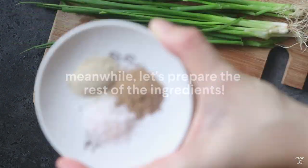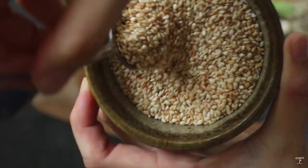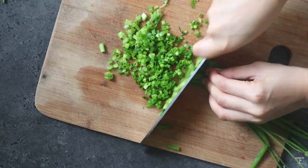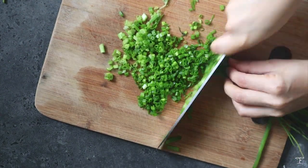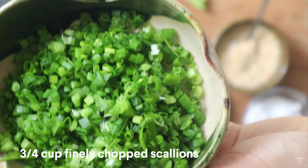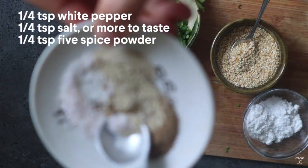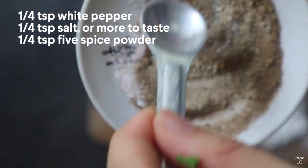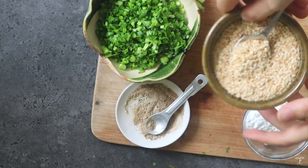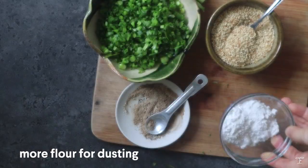We're gonna be making the rest of the ingredients. Just prepare the spice mix, the sesame seeds, and of course the scallions. We're basically just gonna chop the scallions up into small tiny pieces, and we're gonna end up with around 3/4 cup of chopped scallions — for me, the more the merrier. We have here some white pepper, salt, and some five spice, and we're just gonna mix the spice mix together to sprinkle on later. For the toasted sesame seeds, we have around 1/4 to 1/2 cup depending on how much you'd like, and more flour for dusting later on.